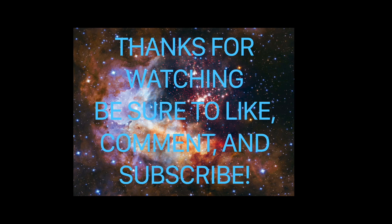Bye guys! We're gonna do another super gross one. Don't forget to like and subscribe to our channel, and leave some more ideas down below, and we'll see you next time!